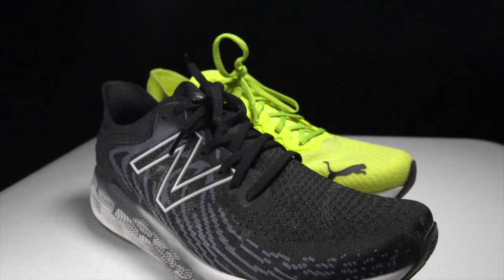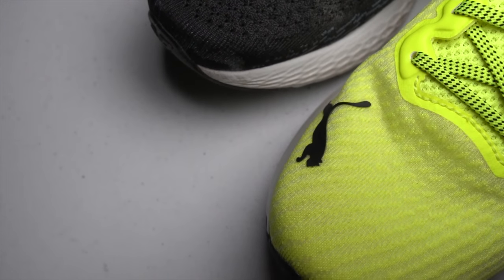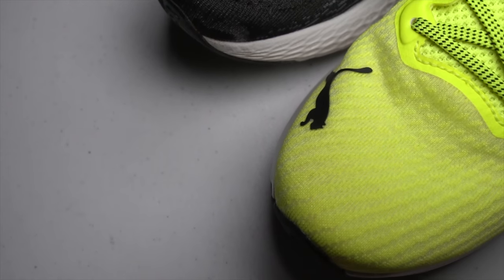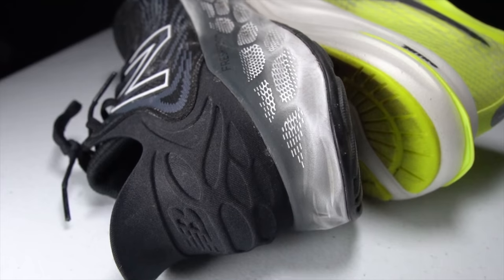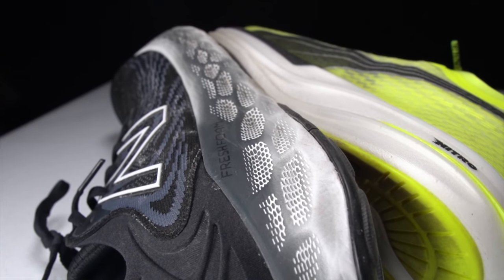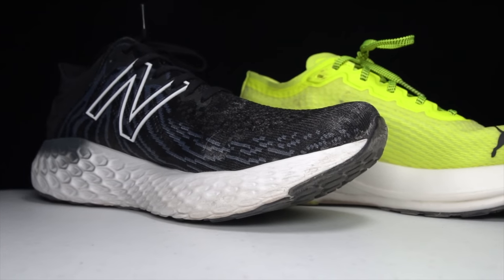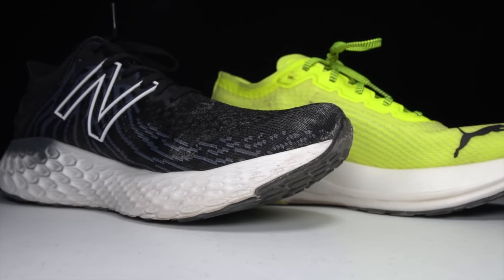The Puma DV8 Nitro and the New Balance 1080 version 11 — two shoes from the new school of max cushion, where max cushion doesn't have to mean max slow. They each weigh in at about the same weight, have about the same heel drop, and about the same stack heights. So which one is better? Let's go for a run and find out.